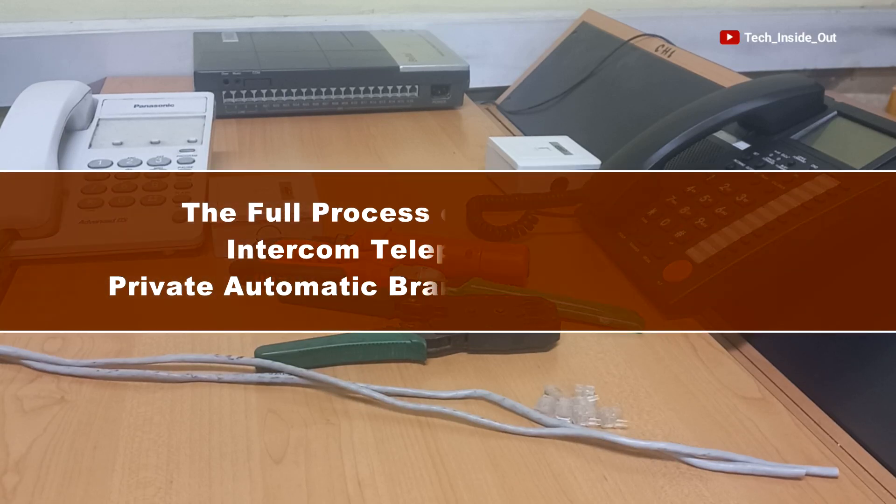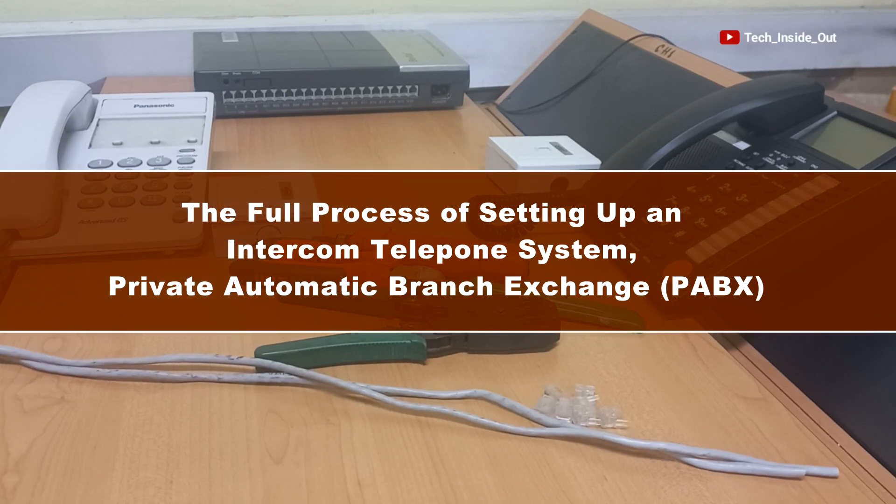In this video, I will take you through the full process of setting up an intercom telephone system, which is also called Private Automatic Branch Exchange, or PABX.